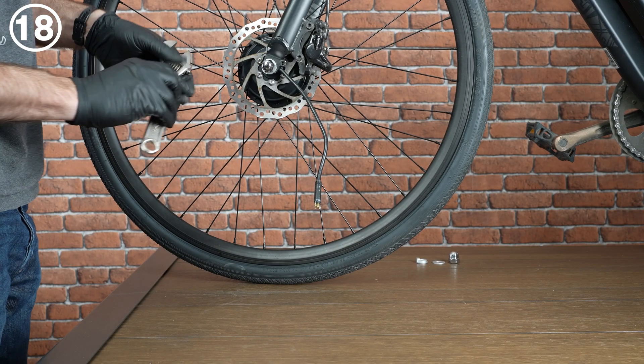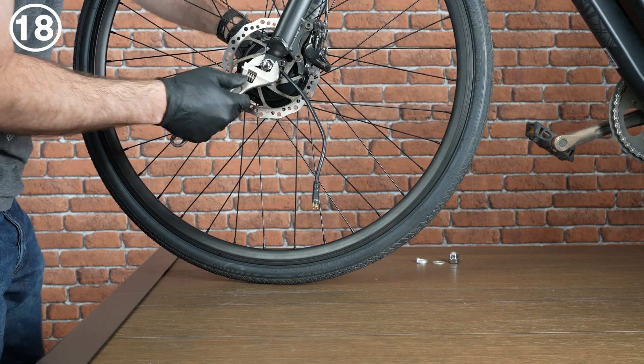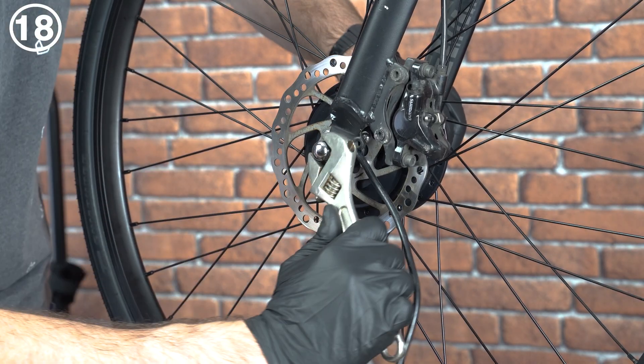Tighten the axle nuts on both sides to 25 Newton meters.